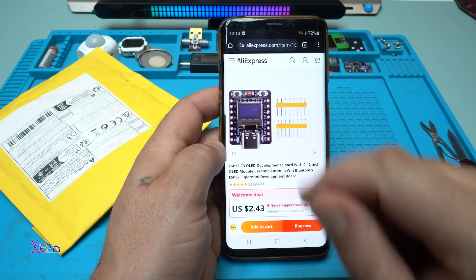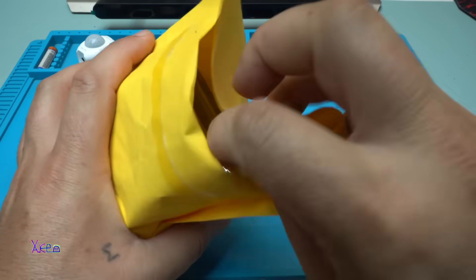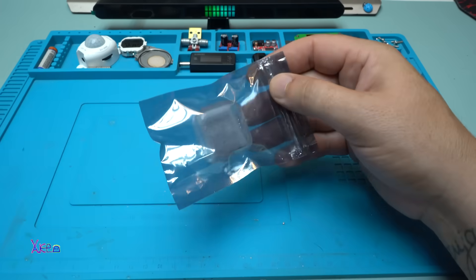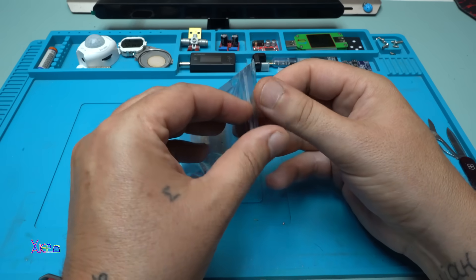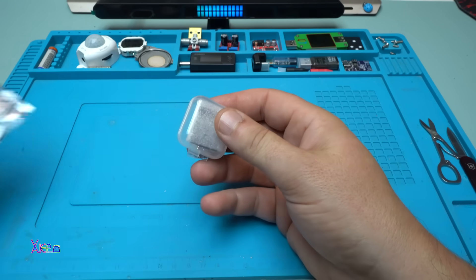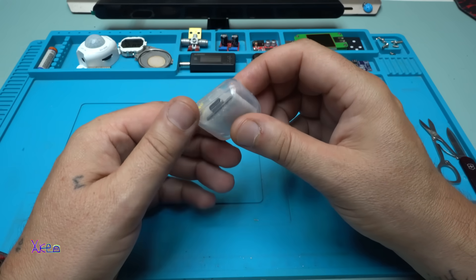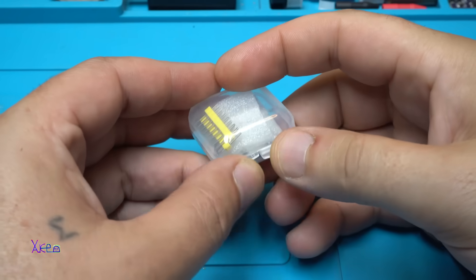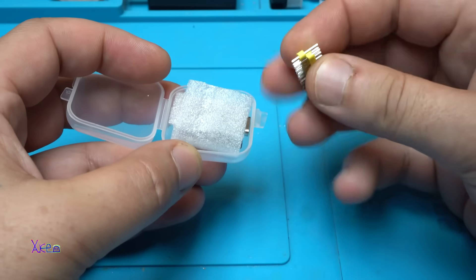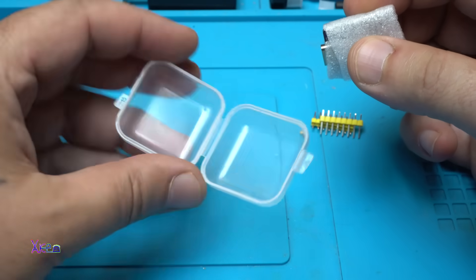Take a look at how small it is — that's why I ordered it and got it. It comes in this plastic package, together with pin headers, 2 rows. How cute is this tiny package.